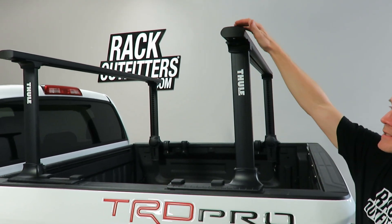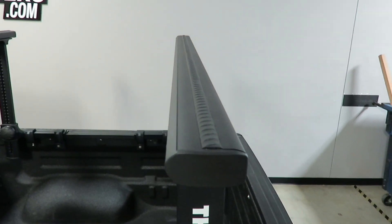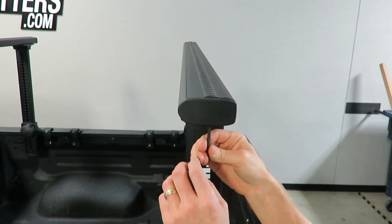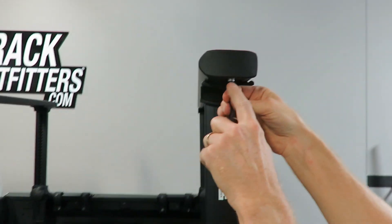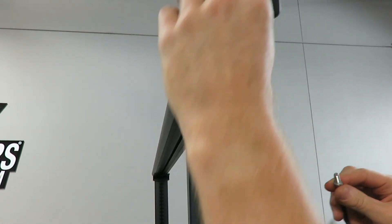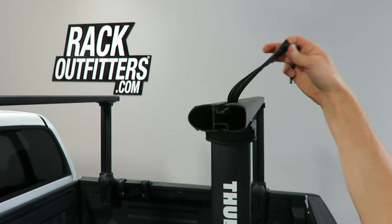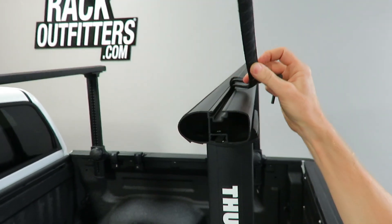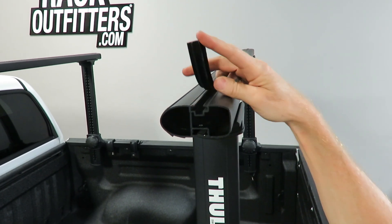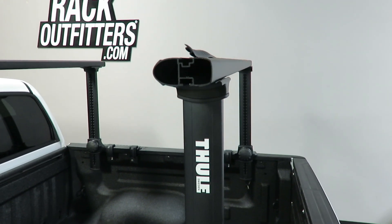It also has a unique attachment feature: this rubber diffuser strip, which sits on top of a channel. To gain access, there's a hex wrench and a fastener to remove the end cap. With the end cap removed, you can lift out the diffuser strip. The rubber strip is there not only to fill in that slot, but also to help diffuse wind noise as it passes over the top of the bar.